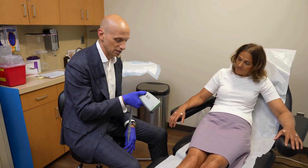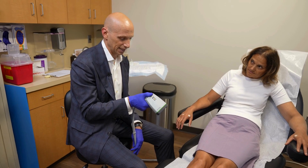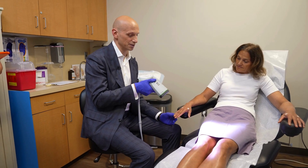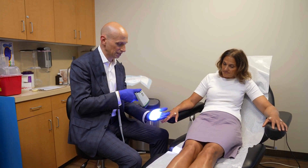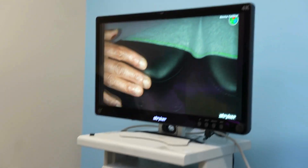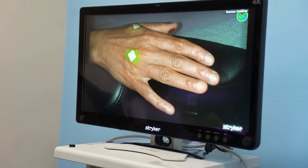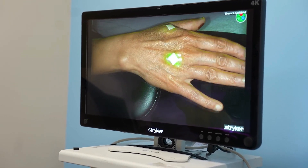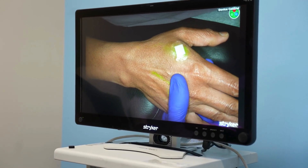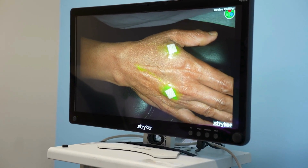This is an ICG. This is a near-infrared camera, and now we're in spy mode. There are a number of different near-infrared cameras that will cause the ICG to fluoresce, and if you look on the screen here you can start seeing the ICG — and there's a nice lymphatic right there.